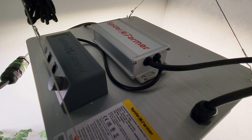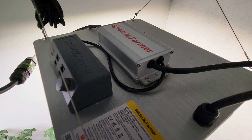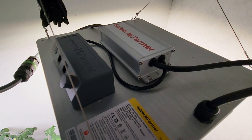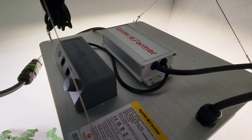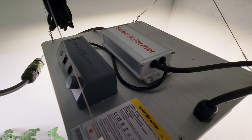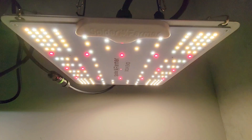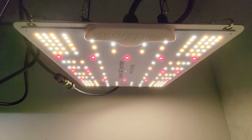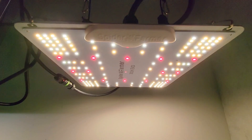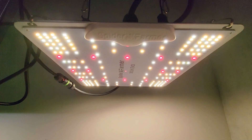Keep in mind that the Spider Farmer EVO SF1000 at 100 watts is actually not the same grow light as the Spider Farmer SF1000. Both are 100-watt lights, but this is designated as the EVO series with a different diode placement. The blend seems to be working out quite well, and the distribution of the diodes on the board also seems to be ideal for having a nice blanket of light over whatever you're growing underneath.